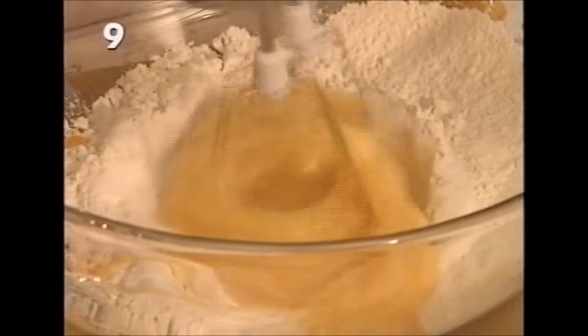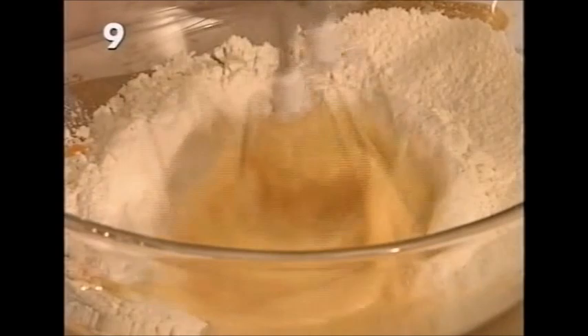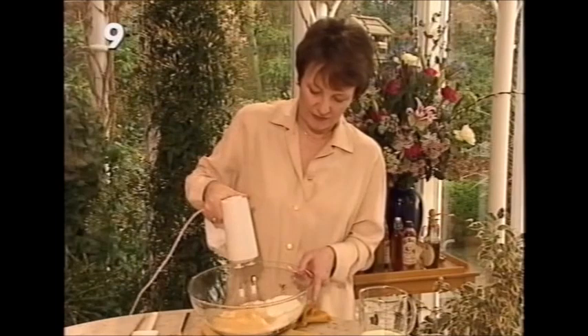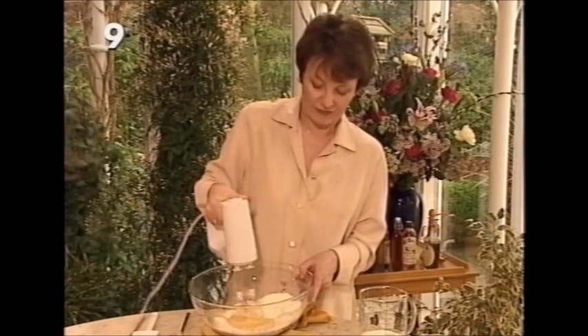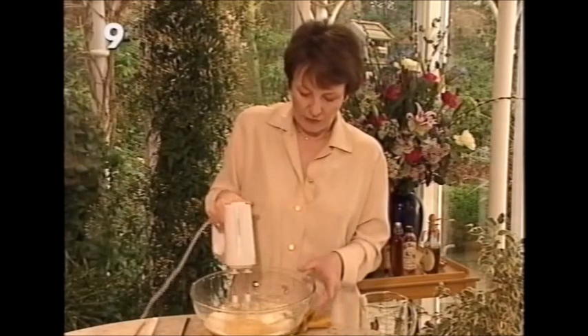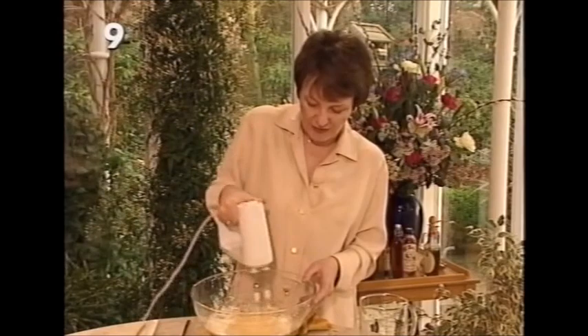As you whip the eggs in the centre, the liquid begins to incorporate the flour all around the edges. You can make this batter with a fork — a lot of hard work — or a balloon whisk, or a food processor, but sometimes a food processor can get a little clog of flour on the blade, which isn't very satisfactory. Overall, an electric hand whisk is best.